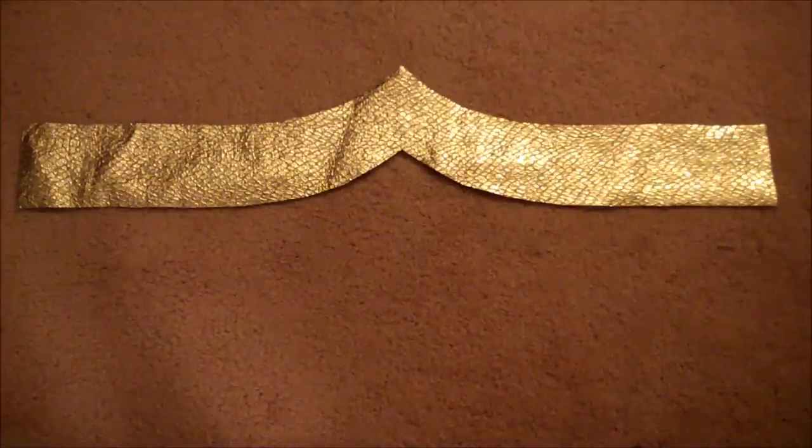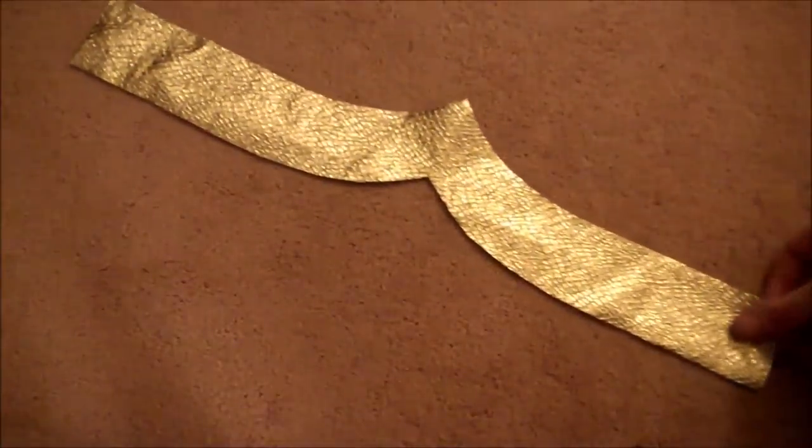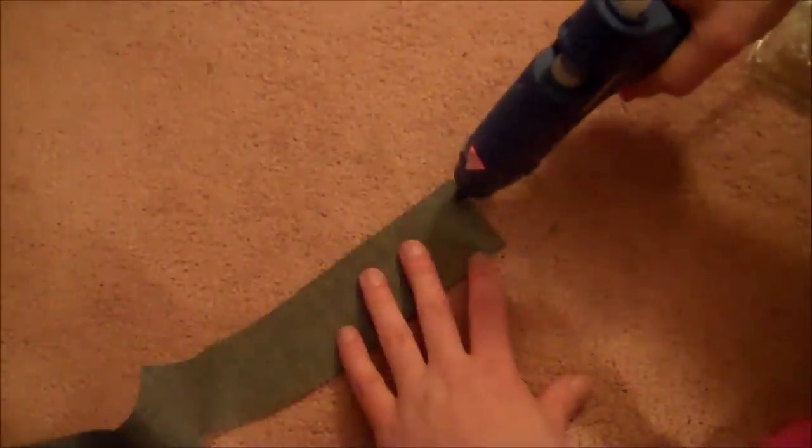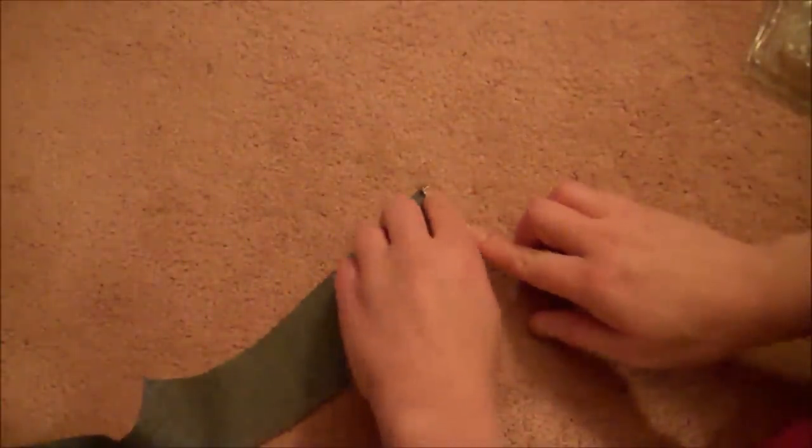For the boots, I found an old pair of secondhand riding boots that were red. Then I took my gold fabric and cut a strip with a raised center point. The way you do that is just fold your material in half, cut a curve on the top and the bottom, then unfold it and you have your strip. Then take your hot glue gun and hot glue the edges about a quarter of an inch all the way around the strip.